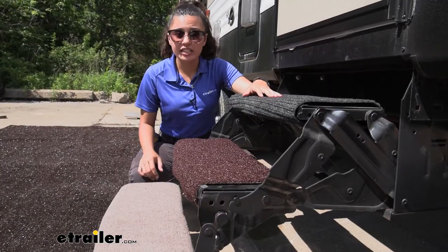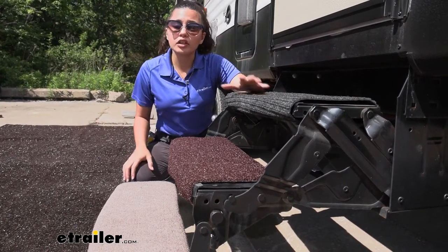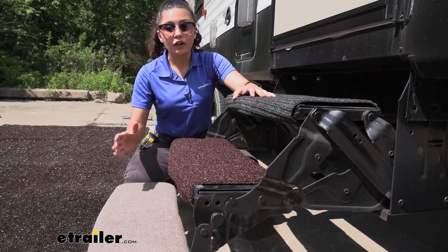If you just need an exterior step rug for aesthetics or general use, all three work really well. They are a universal fit and will fit most steps.